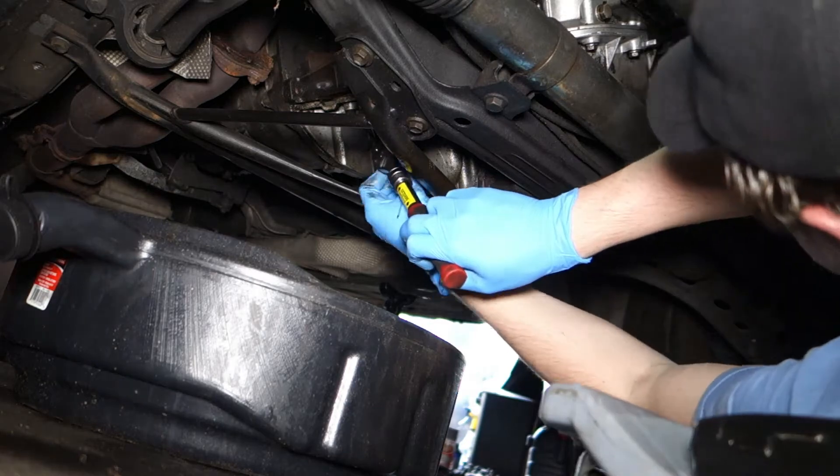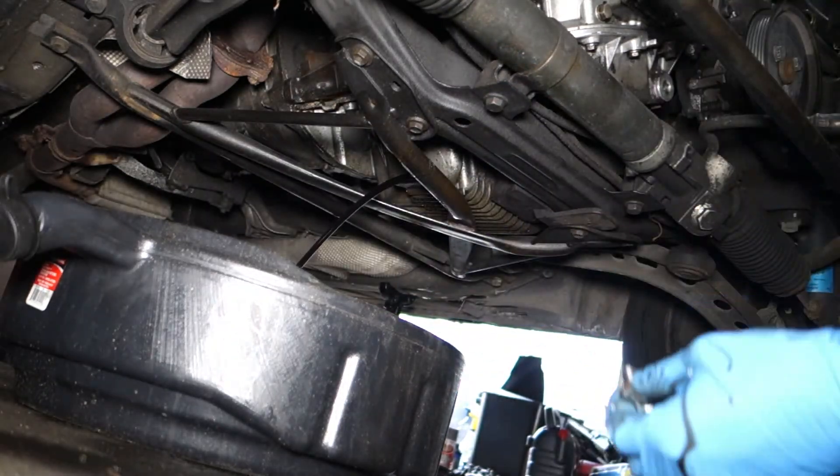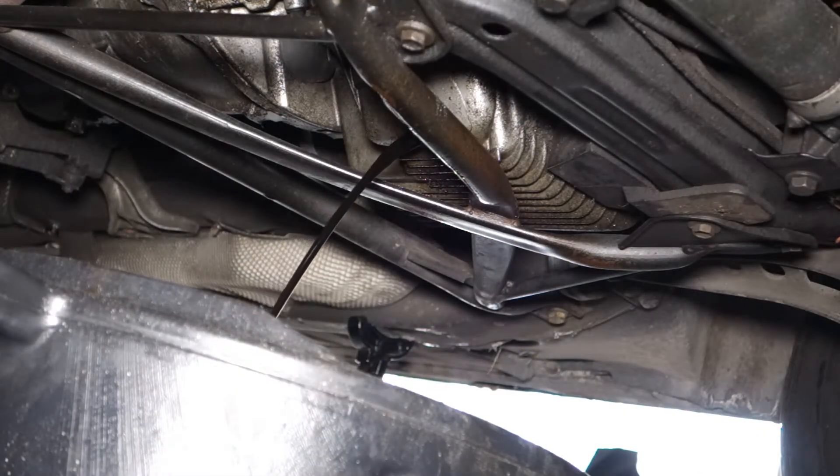Before you continue any further, don't forget to drain your oil. Because if you're going to remove the front plate, it's going to leak out the front and make a mess. So drain the oil.